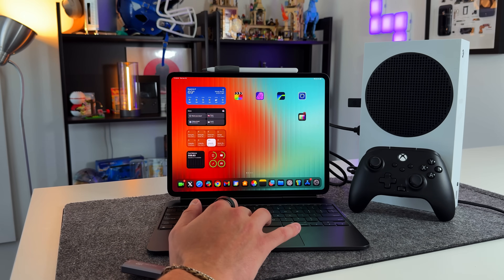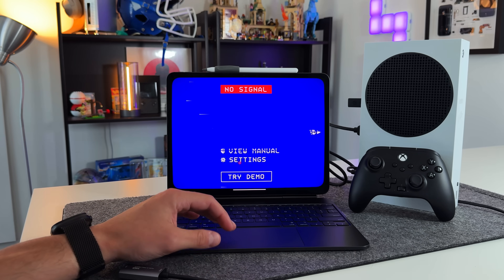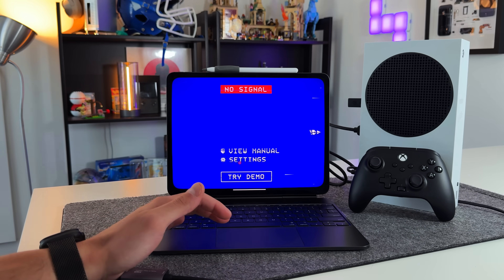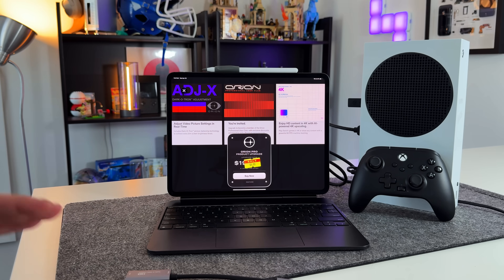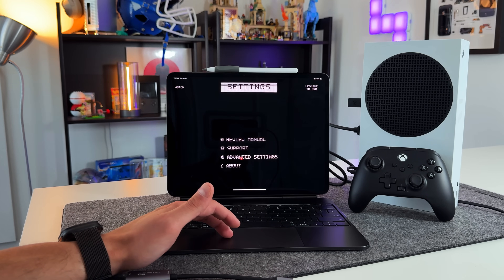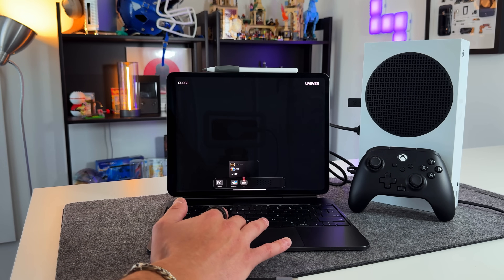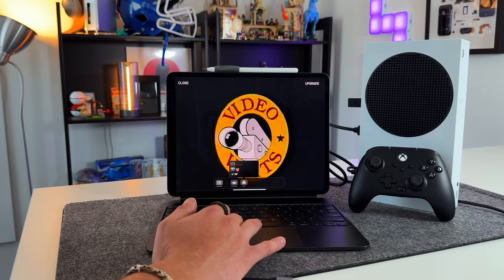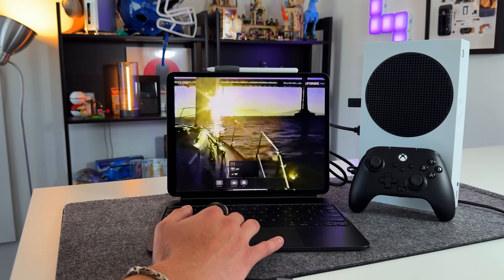The Orion application is what brings it all together — it allows your iPad to act as a dummy display. There are desktop versions too, so a MacBook Air can work as well. The app is free and supports 1080p out of the box. The Pro upgrade is $5 and lets you adjust video picture settings in real time. There's also a demo mode and a review manual. Pro members can enable visual effects like a CRT TV filter, giving a nostalgic feel — it makes you feel like you're plugging into an actual TV.